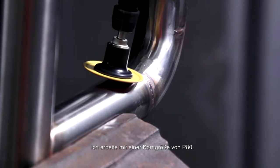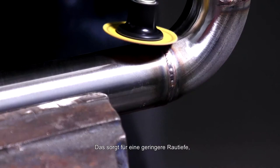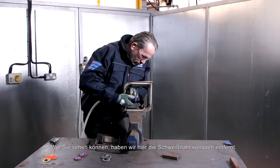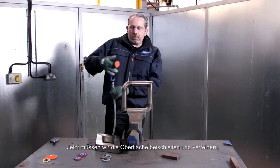I'm working with a grit size P80 so the surface finish will have a decreased scratch depth, meaning fewer steps to get the desired finish. As you can see, we've completely removed the weld here. Now we need to blend and refine the surface.